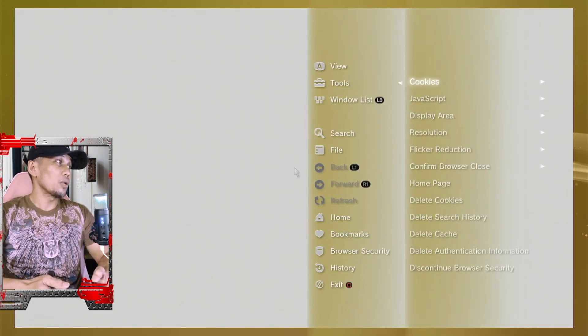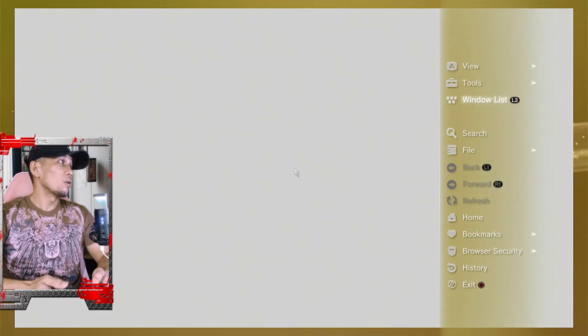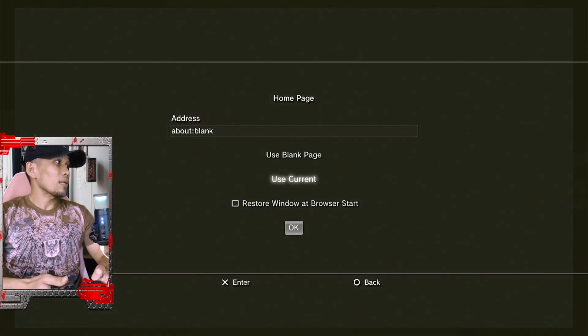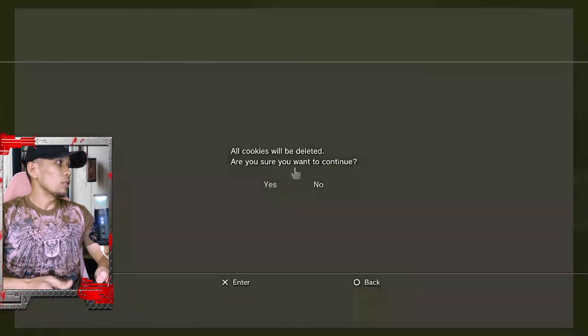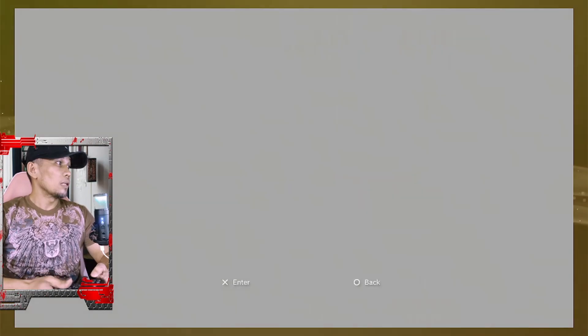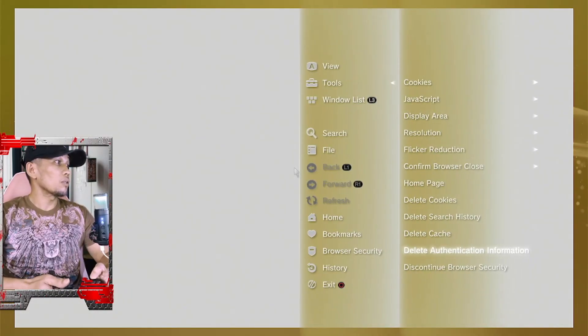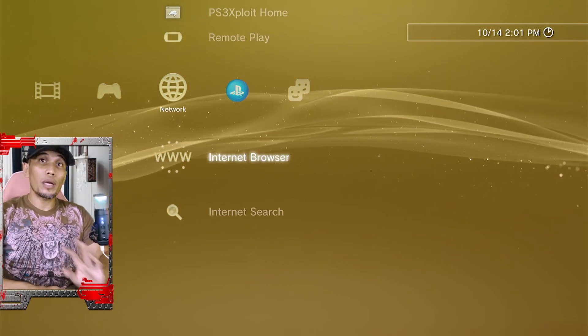Once you have a USB prepared, go to the internet browser and do the following: press Triangle, then go to Tools, confirm browser close set to Off. Then go to Tools, Home Page, use Blank, then OK. Then back to Tools again, then Delete Cookies, Delete Search History, Delete Cache, and Delete Authentication Information. Now let us close the window.